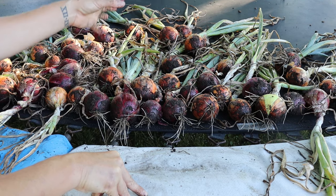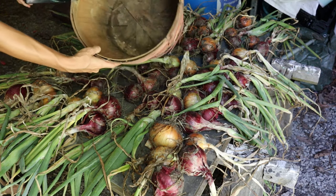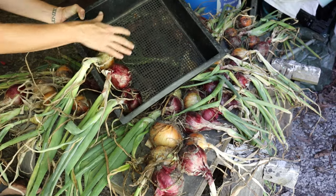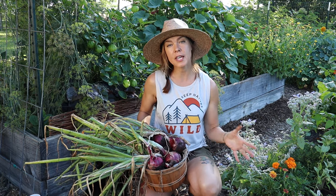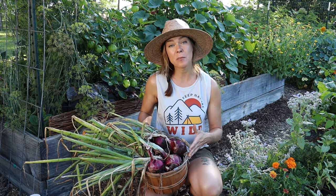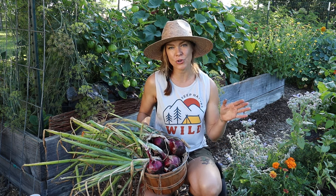Once they're at that point, you can move them ideally into a cool dry location. I will typically put them in our basement. I'll either hang them in braids or put them in something like a crate or a bushel basket — anything that's going to provide some air circulation to those bulbs as they're sitting in storage. With long-term storage onions, with proper curing and storage, your onions can last anywhere from 9 to 12 months. You can pull them out at any time and use them, but be sure to use your short-term storage onions first.